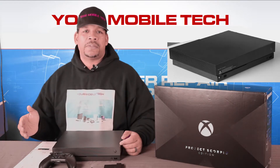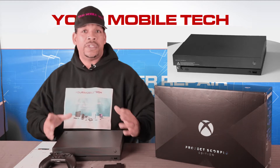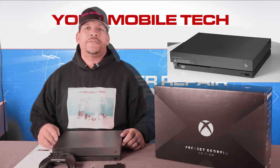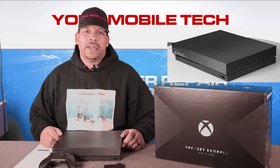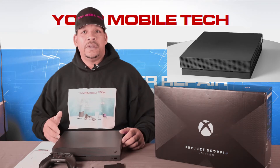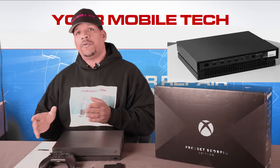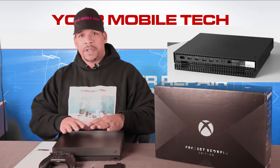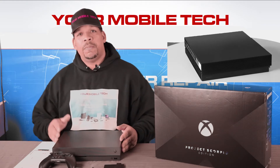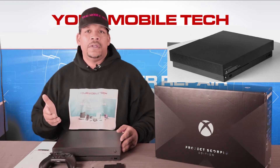It has a one terabyte 2.5-inch hard drive — they say it's 50 percent faster than the hard drive in the Xbox One S. There's an internal power supply, which is why you don't see a big brick; you just get the cable. As for the disc reader, it's a 4K Ultra HD player. I personally have a separate 4K player, but for those who want an all-inclusive unit it does have the capability of playing 4K movies, and it will also upscale Blu-rays to 4K as much as possible.